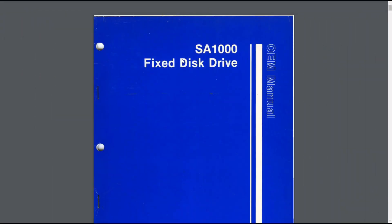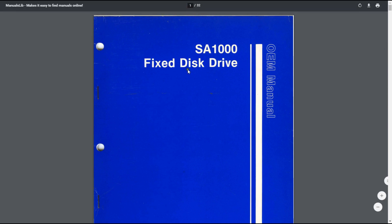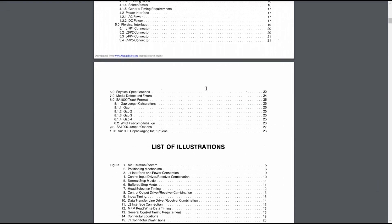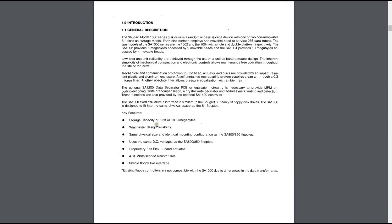Here we have a manual for the hard drive. I found this on manuallibs.com - you can view it online or download it as a PDF. I just want to quickly find out exactly how big this thing is capacity wise. So 5 megabytes or 10. There was a 1003 and a 1004 - I got the 4 so mine must be the 10.67 megabytes. Blimey, I really thought it would have been more than that - I thought at least 20 megabytes for that time period. 4.34 megabits a second - that is slow. Simple floppy-like interface. It has the card edge slots, but unfortunately it's a 50 pin connector and not the standard 34.